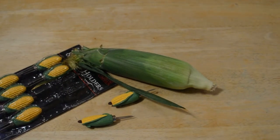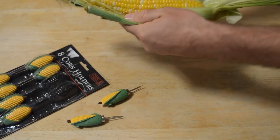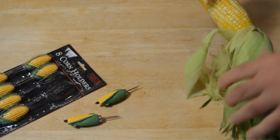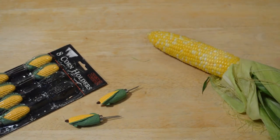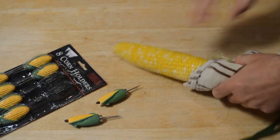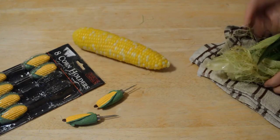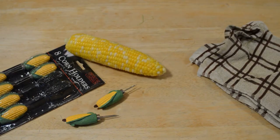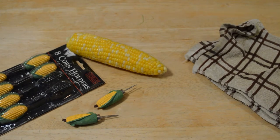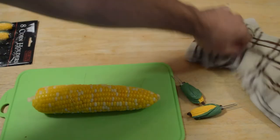Alexa suggested I microwave this for three minutes, so I did that. Let's get this husk off here. Some nice corn. That's hot. They need to invent a gadget to de-husk the corn. Just for the review, I'm going to cut it into two pieces instead of one.